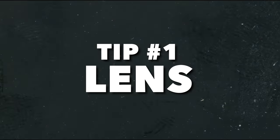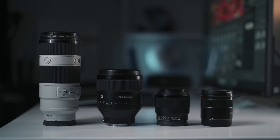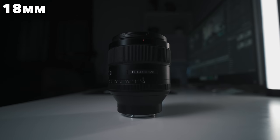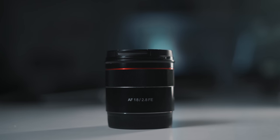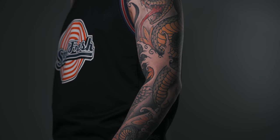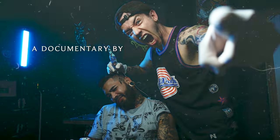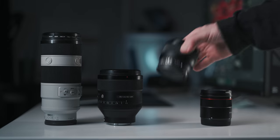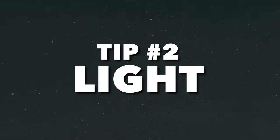Tip number one: lens. When filming bureau, it's very important to know what lens to use because it will show a lot about your product. If I want to make a product look bigger than normal I would choose a lower focal length like 16 millimeters, because it will create some distortion and make the object look taller and longer. But for this bureau sequence I want to be very realistic without any distortion, so I chose the 50 millimeter f1.8, which gives nice compression and is very sharp.